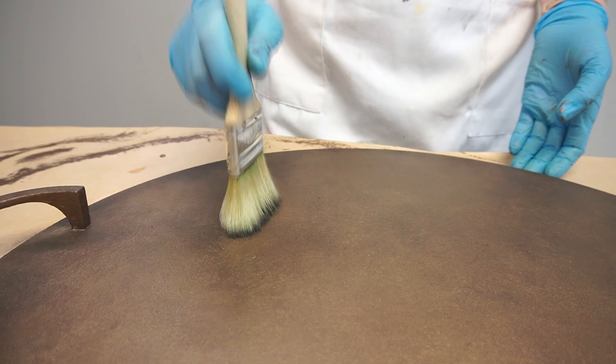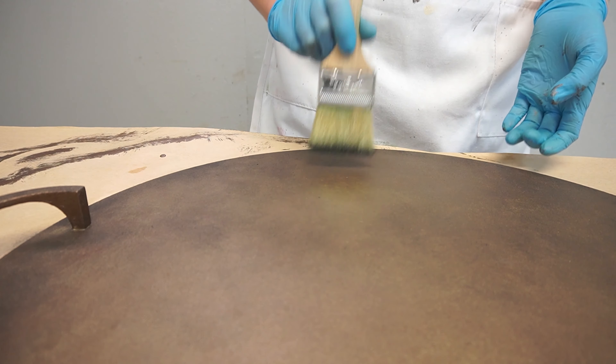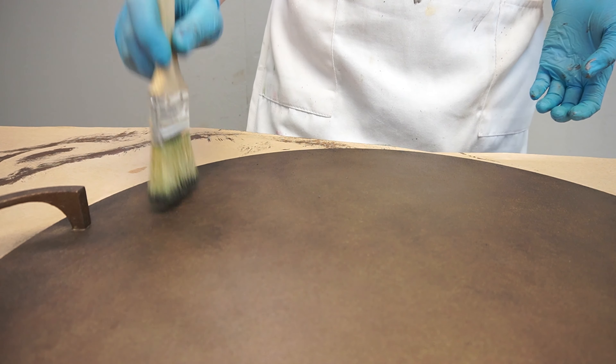Honestly, it was not needed. If you don't have any gold gilding wax, it's really not going to make that much difference to this bronze finish.